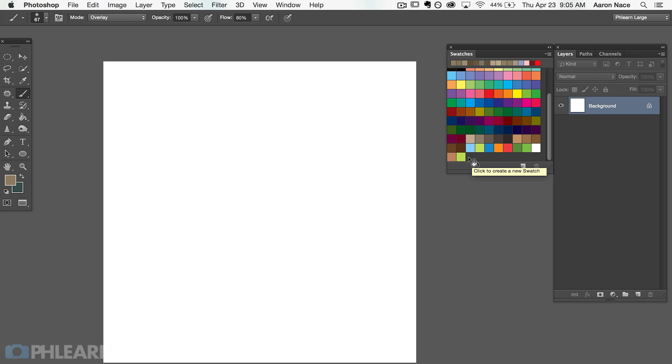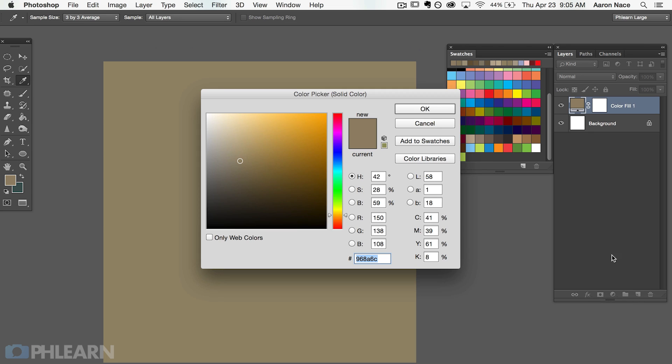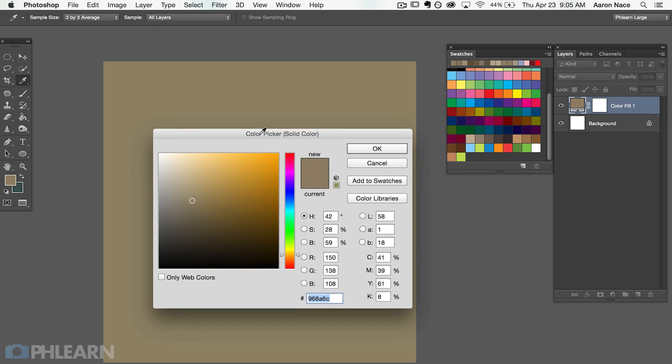We're starting today's graphic on a totally blank document — I've got a 2000 pixel by 2000 pixel square here. Let's start off by learning what we can actually do with a color fill adjustment layer. I'm going to go to my adjustment layers and go right down to the very first one that says solid color. You can see automatically we've got a new layer, we get a layer mask tied to it, and then we've got a color picker, which is perfect.